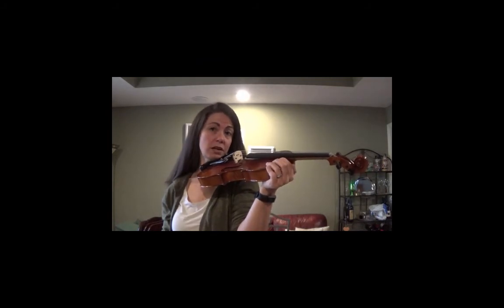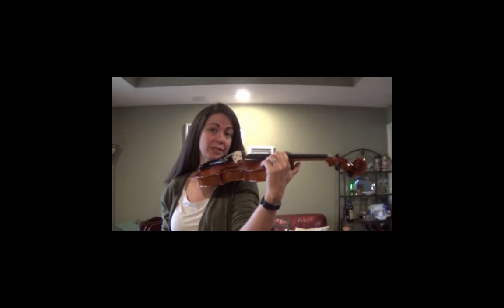Maybe a little bit of a tilt. Hold it by the upper bout. Is this correct?